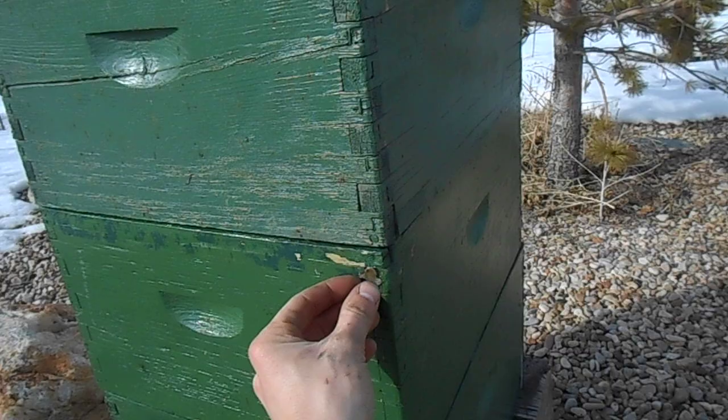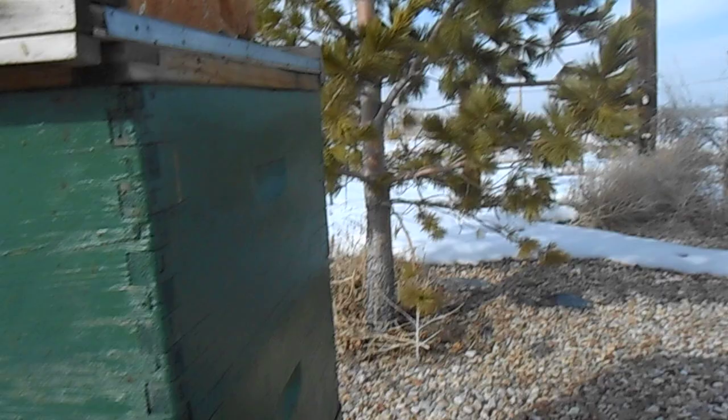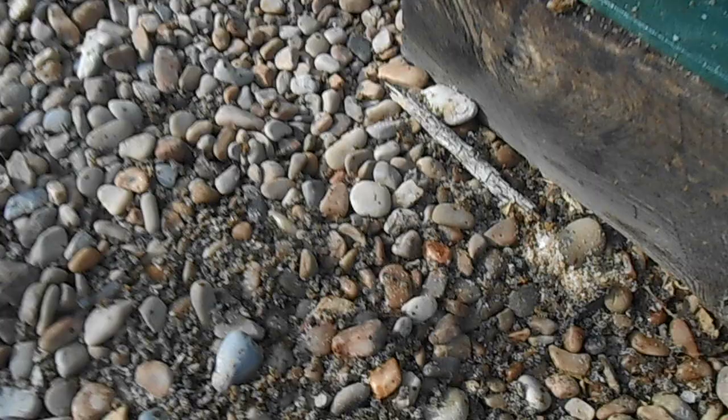I think I'm up to episode three. I'm checking on my box style hive that I have here in Grantsville City, on one of my friends' farms. He's got some apple trees here and he wanted them pollinated, so I've just had this hive here for about a year now.